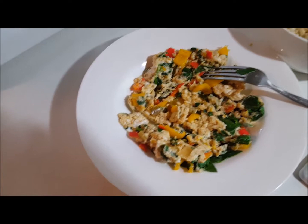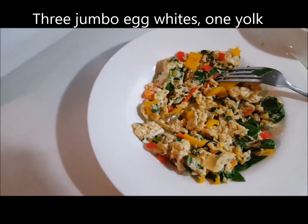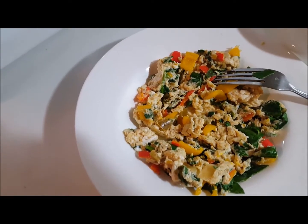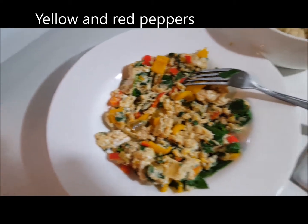This right here has three jumbo eggs in it — three jumbo eggs, one yolk. I've got both yellow and red peppers in there, spinach, picante sauce, and a little bit of mushroom in there.